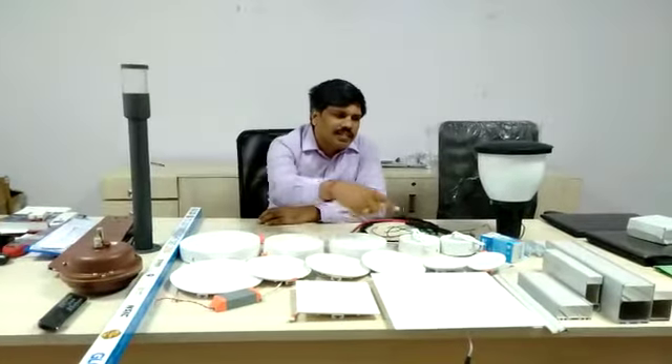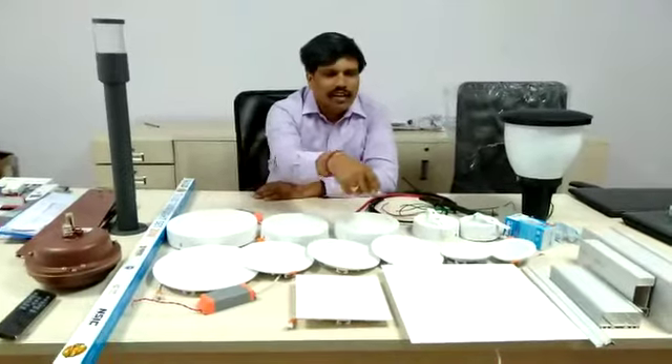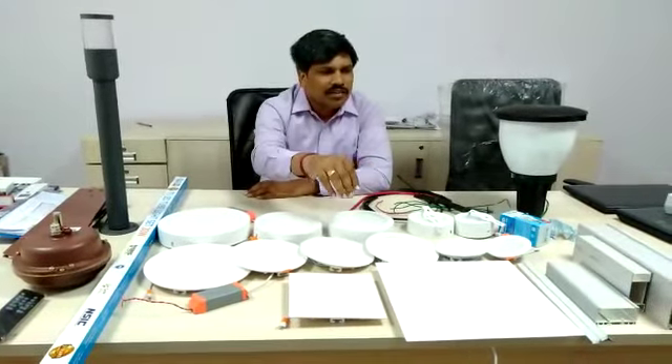You can see all the slim panels — it starts from 3 watt up to 18 watt. We have a square also, it starts from 3 watt to 36 watt.